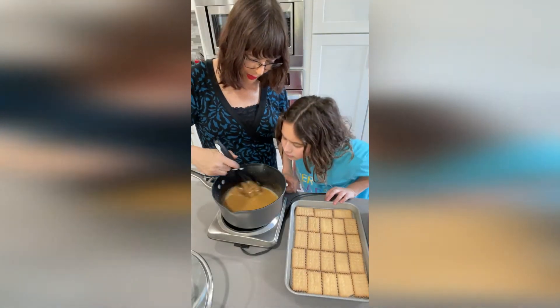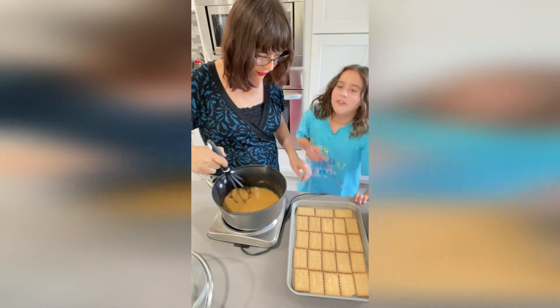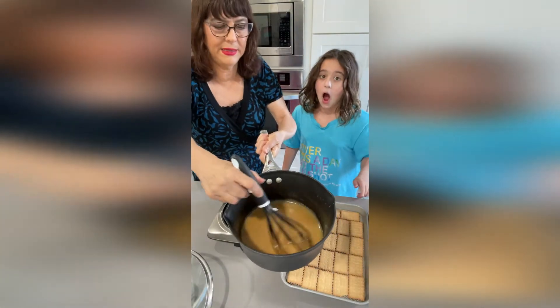I could even dip an apple in here — I can make a caramel apple! It has to be hot enough. Five-second rule — it always applies! Now we're laying out the crackers. You want to do it tight, tight next to each other. You can always break a biscuit to fit.